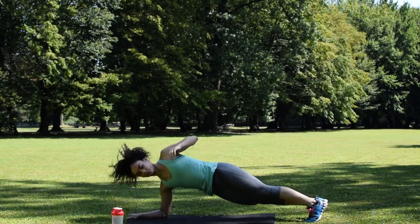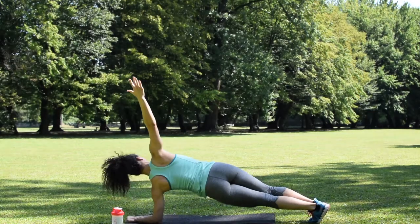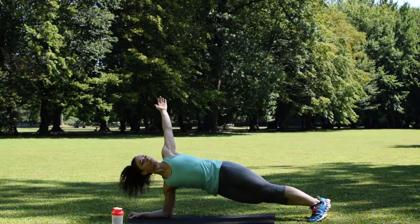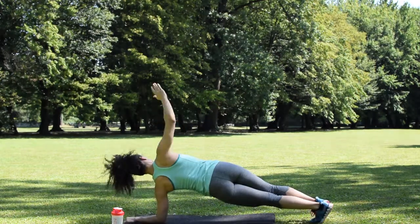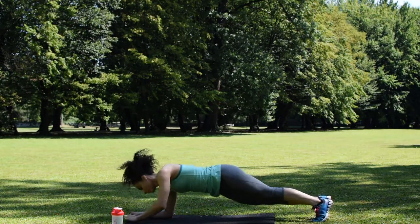Now this move — get into a plank position on your forearms and then roll over. Make sure your shoulders are above your elbows. Take a deep breath in when you come back down with both arms, and when you extend, make sure you exhale.